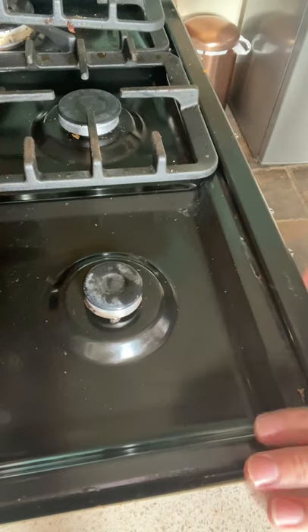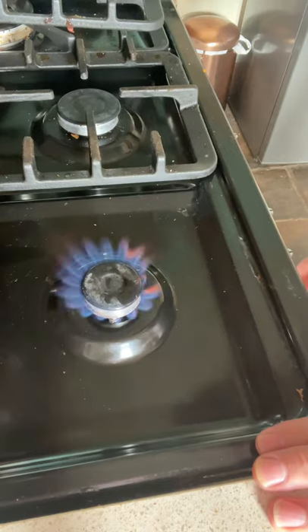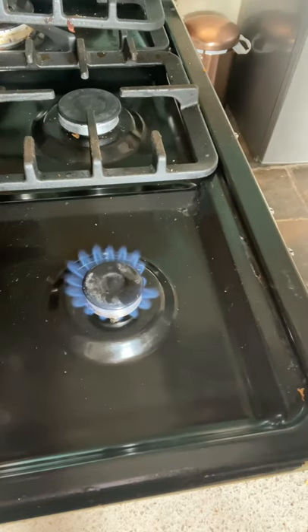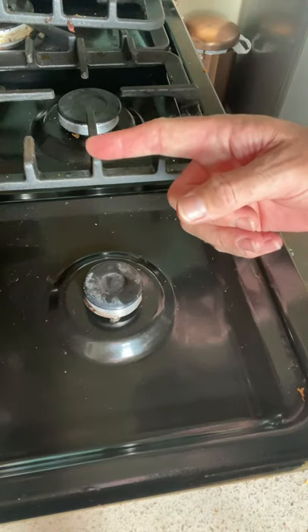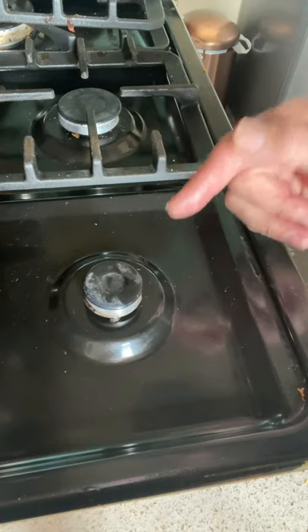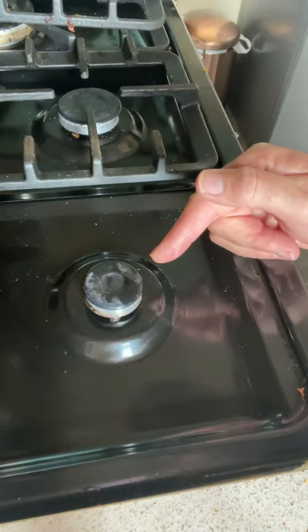I'm going to test the flame safety device on my gas hob. Switch the burner on, then blow it out. You'll hear the gas — that tells you that the flame safety device has now shut the gas off to that burner. If you don't have that flame safety device shut the gas off to that burner, you have a non-compliant gas hob that could be dangerous.